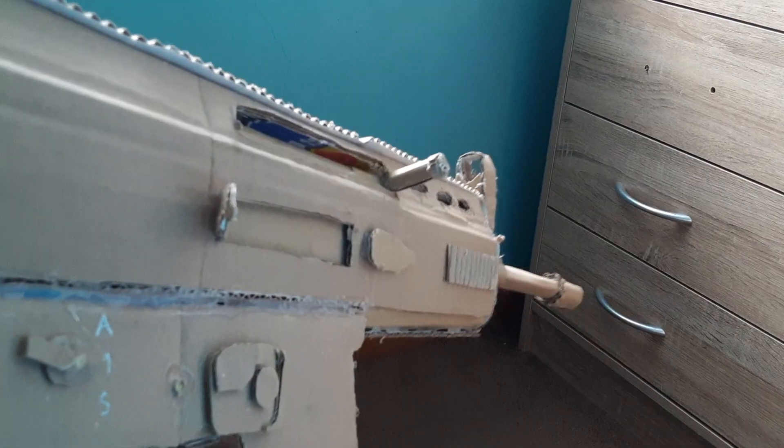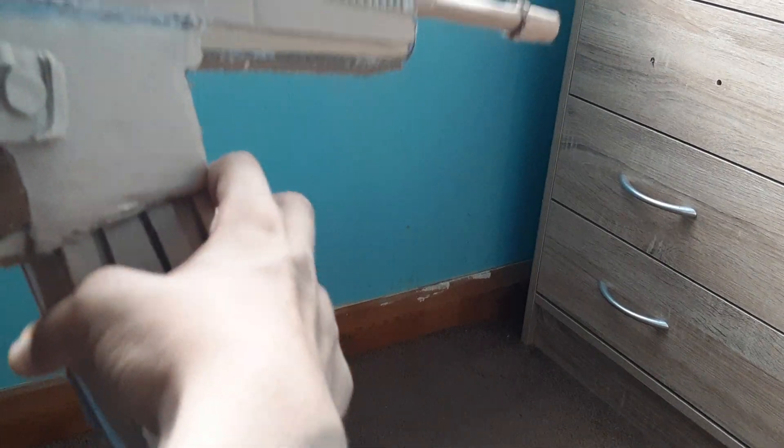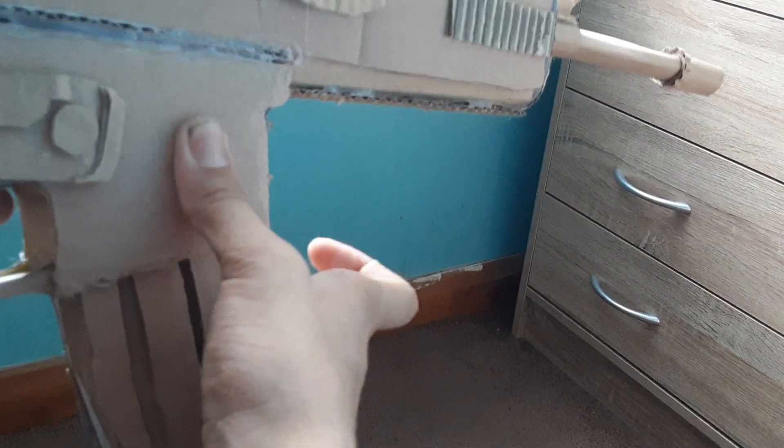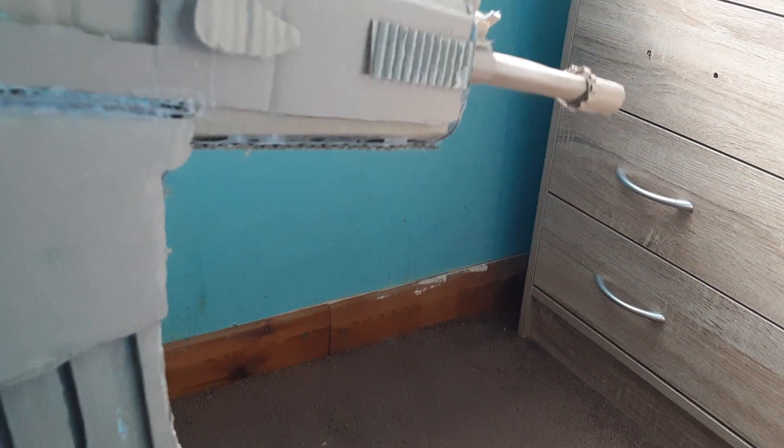Let's go to moving parts. Now if you've seen my video on the SCAR H, all the moving parts on the SCAR H are going to be on this gun as well. First of all, the magazine — very stiff, but it works. So yeah, 30-round 556 magazine.